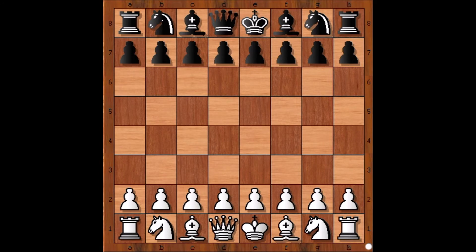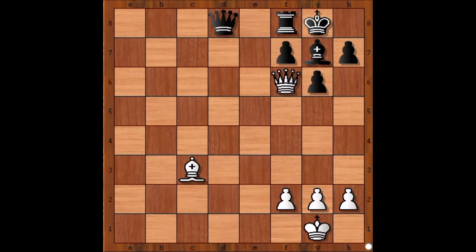Hi, I am Mukul and in this lecture I would be sharing some mate-in-one chess puzzles with you. These are very easy ones, just for the sake of warm-up, so let's have a look at a few of the puzzles.